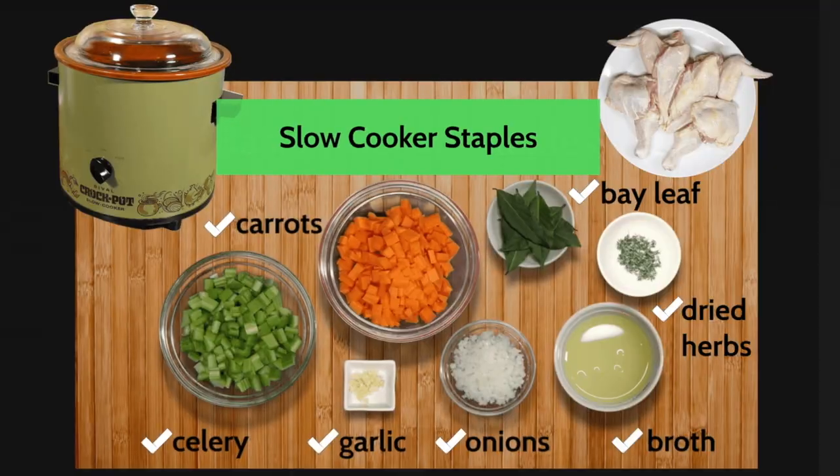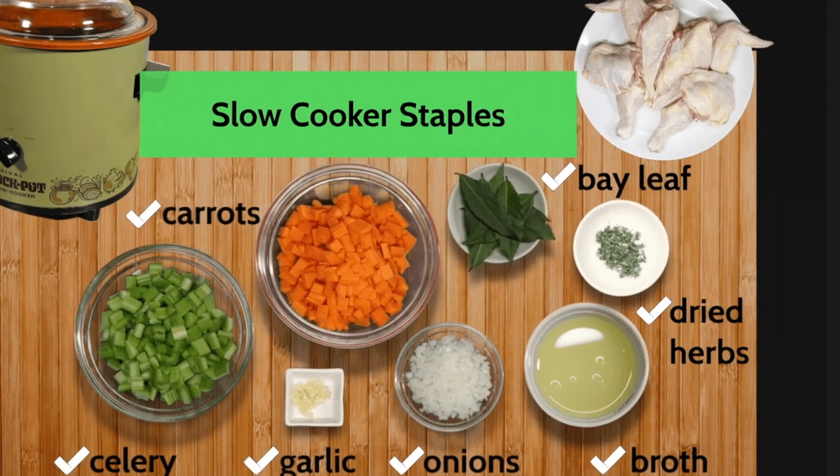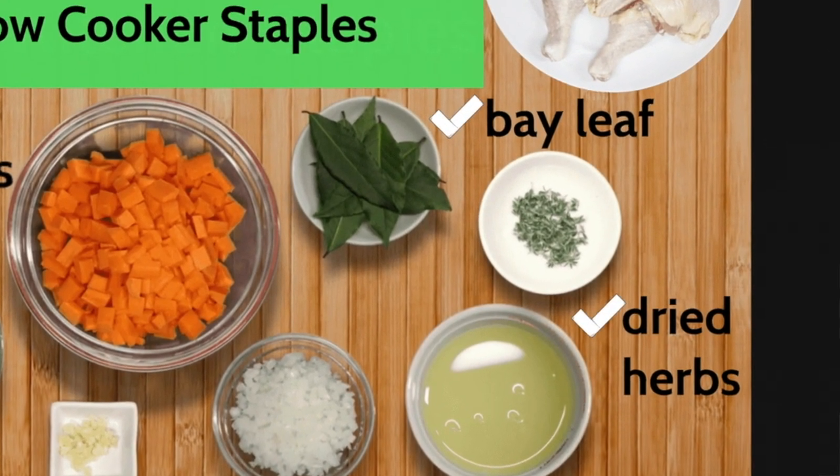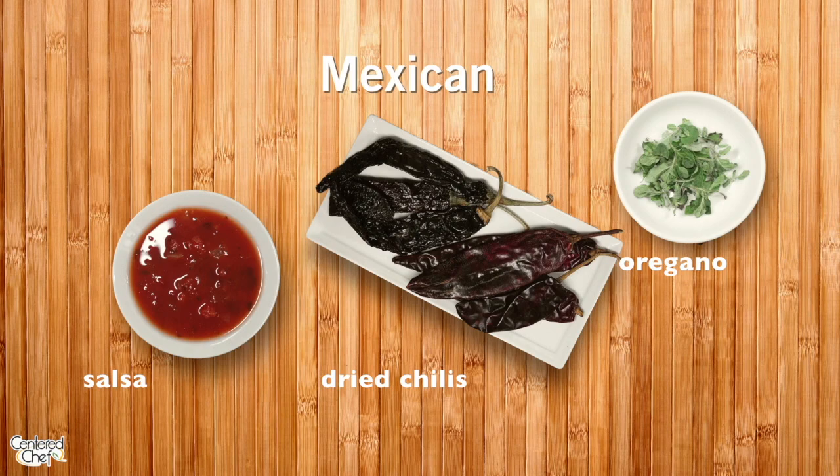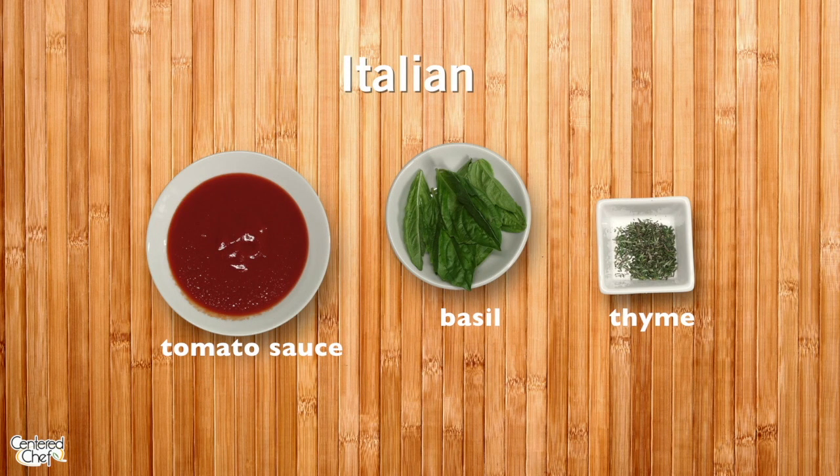We want this to have some complexity, a little bit of freshness. We're going to use bay leaves and some thyme. If you don't have thyme, no problem. Maybe you have dill, oregano, Italian seasoning, or basil — there's really no wrong way to do this. Even if you have fresh herbs, toss them in there. It's about complexity, flavor, and dimension.